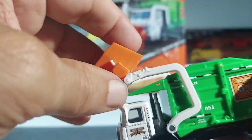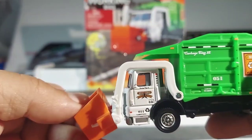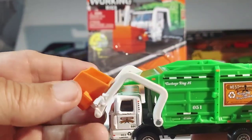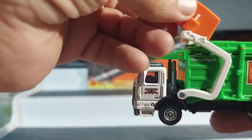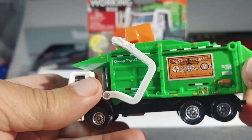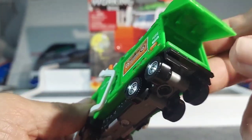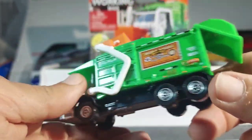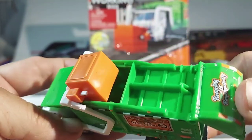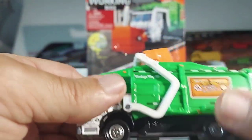Does it flip over? Oh, look at that — that is cool. Collection time guys, it goes up, goes up, goes up, right in there. That is impressive. And the back even opened — that was a total surprise. I didn't even expect that. That is wild.